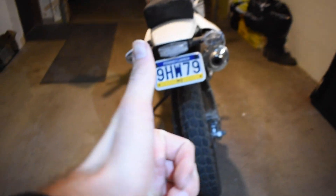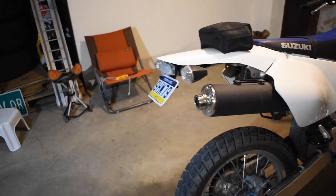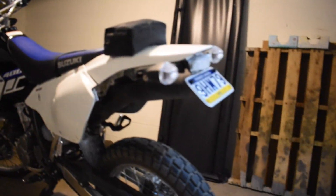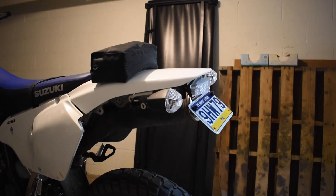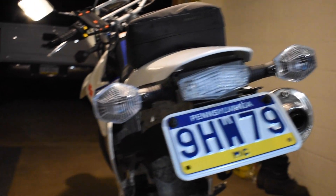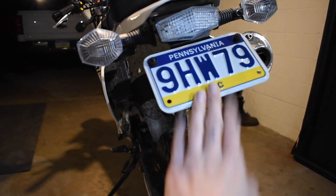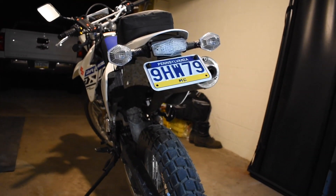All in all, pretty good install. Actual working time — maybe an hour, not too bad. Obviously it's dark out now — I started when it was light outside but had to run a couple errands in between. I like it. The clear lens works well with the clear turn signal lights, and the slate seems pretty sturdy. All in all, pretty good.